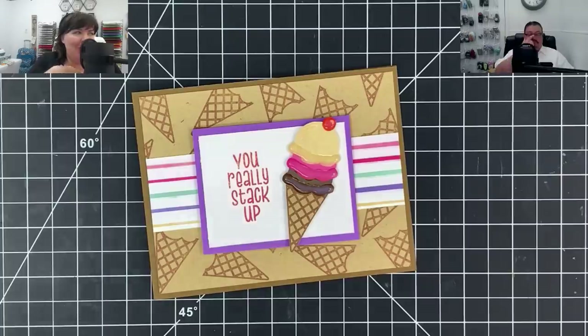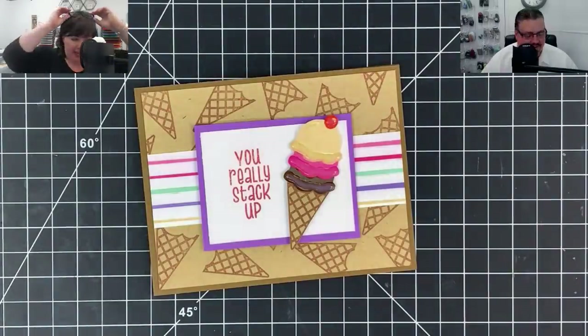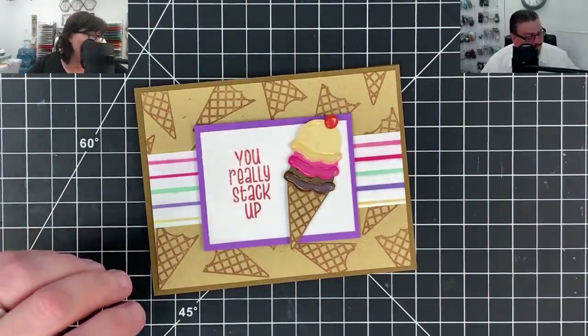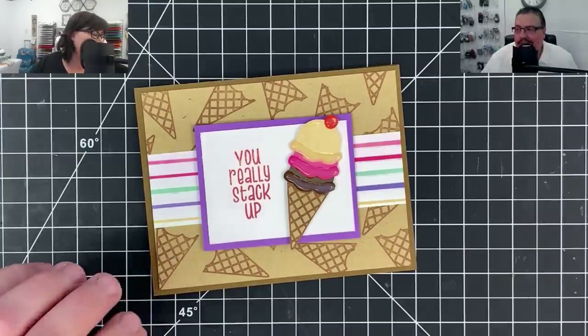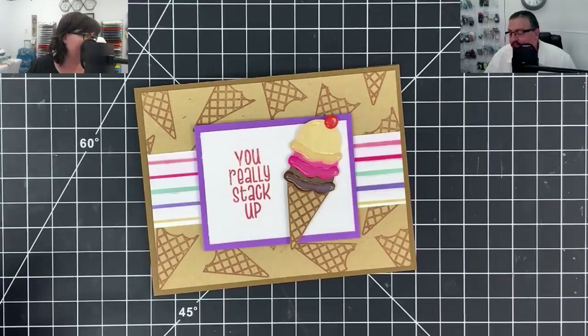Hey guys, welcome to the Crafter After Show! It's May May, and Vinnie's here - my trusty sidekick. Well, if you're a trusty sidekick, when I mess up you correct it. I said the intro wrong - you're supposed to say 'Am I your trusty sidekick?' Oh man.